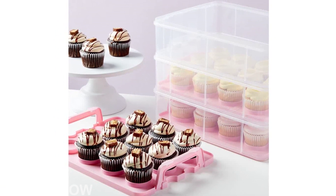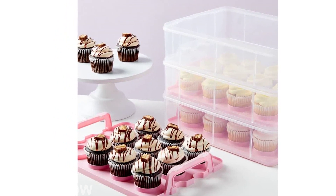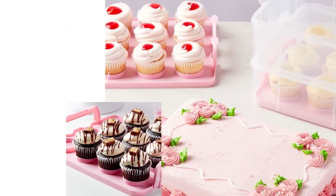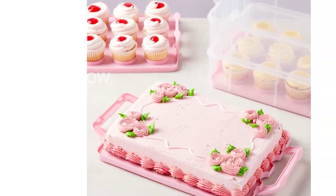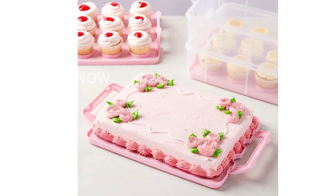Please note that this cupcake carrier is designed for use in the US. If you plan to use it internationally, make sure to check the compatibility and consider using an adapter or converter to match the outlets and voltage in your destination.